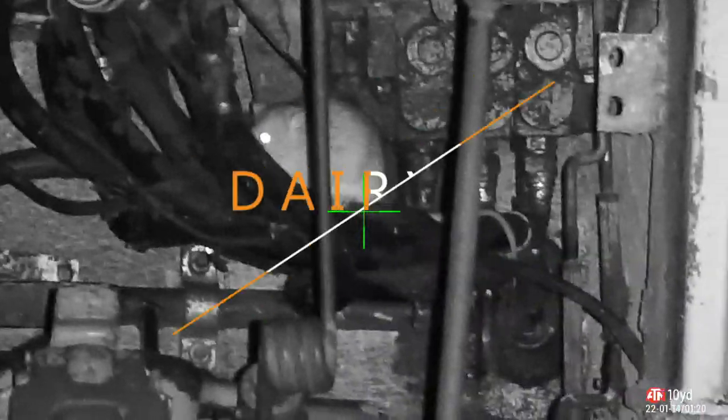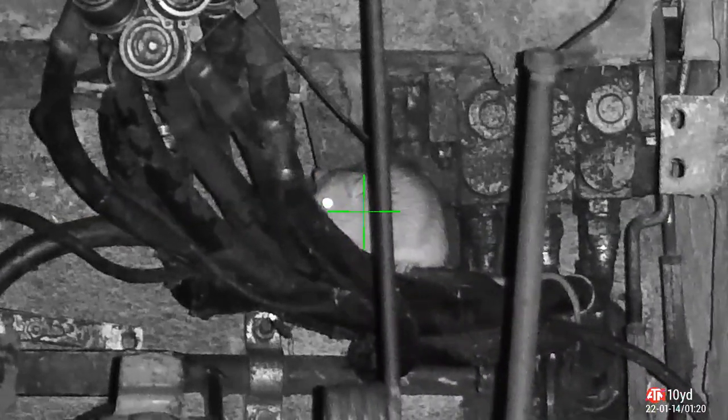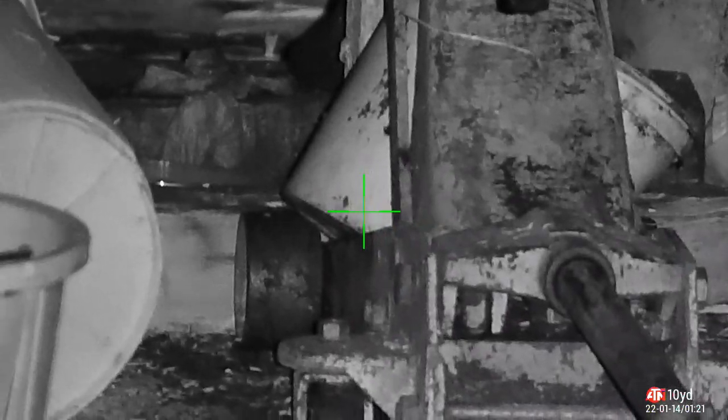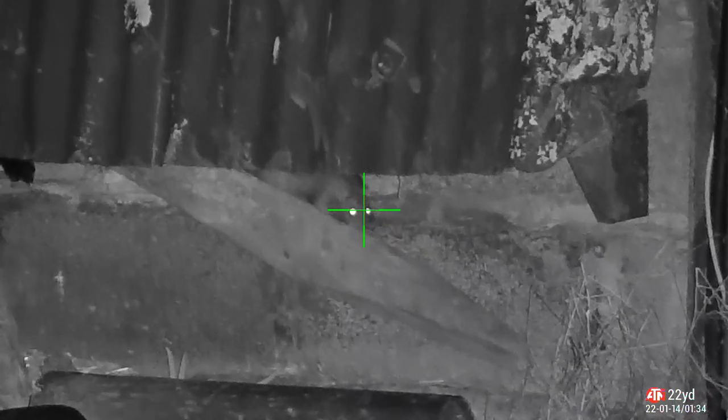Come with me to the dairy farm. A few rats kicking around, especially around the machinery when it comes in from being out in the fields — engines nice and warm, somewhere nice and snug to settle down. Underneath the cattle barn, one of the feeders — this cheeky little monkey.